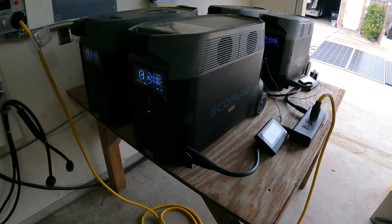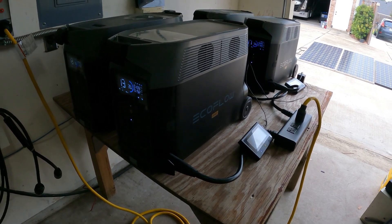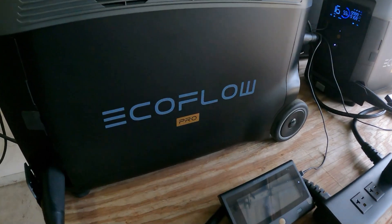24 hours on the EcoFlow Delta Pro, guys — thanks for watching this video. Give me a thumbs up, hit that subscribe button, and leave a comment. Thanks for watching and have a great day!